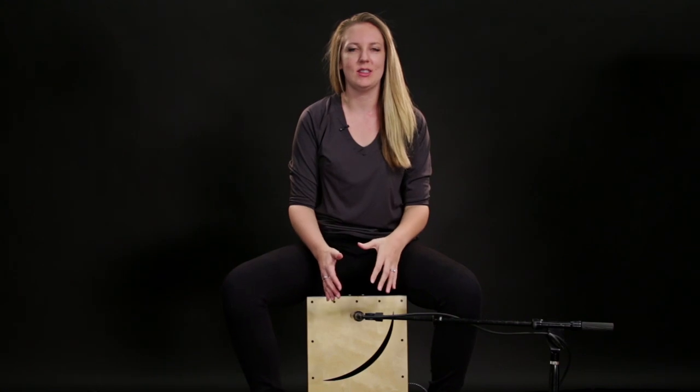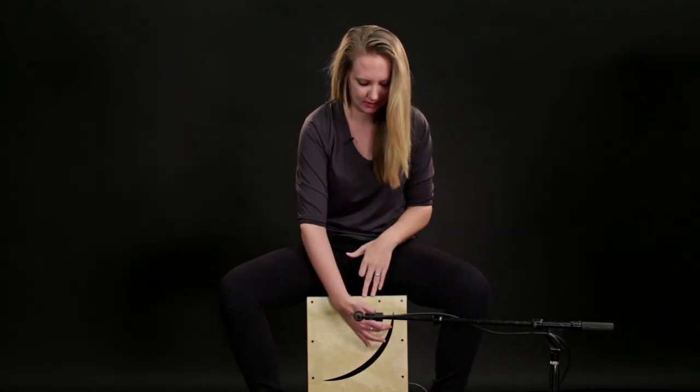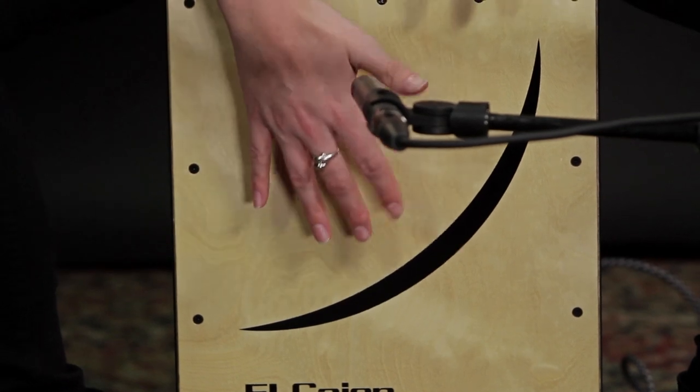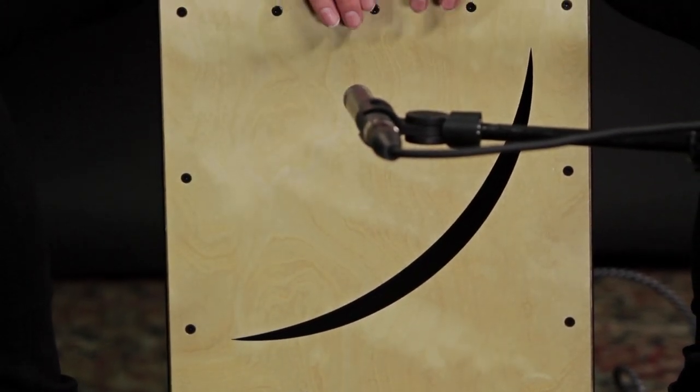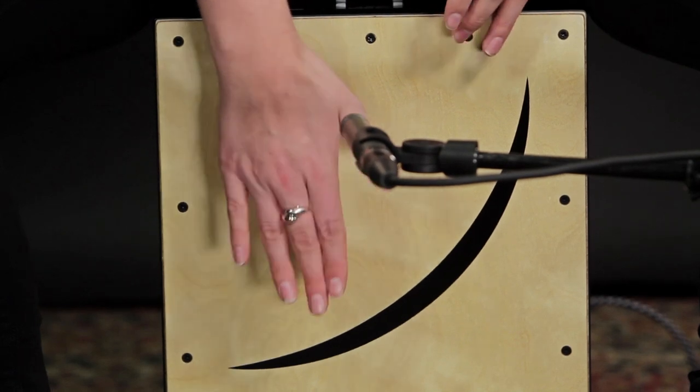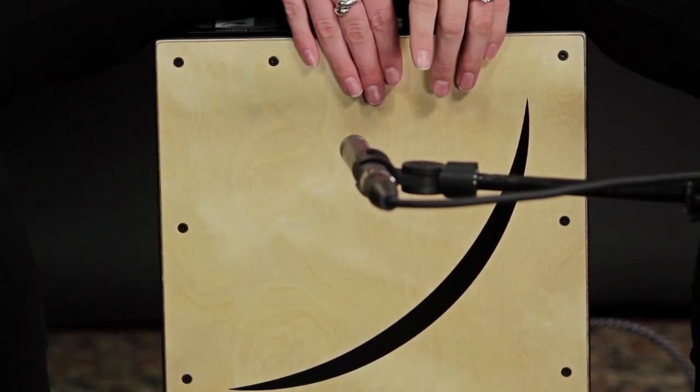Now I'll show you what it sounds like with the triggering. We have this sticker right here that lays out a crescent shape for where to play the bass tone and the edge tone. Right here is where you'll hit if you want to get the nice bass tone out of the trigger, and here's where you get the edge tone.